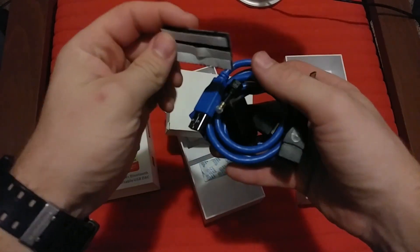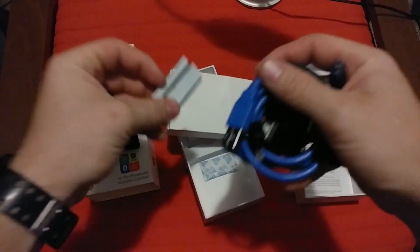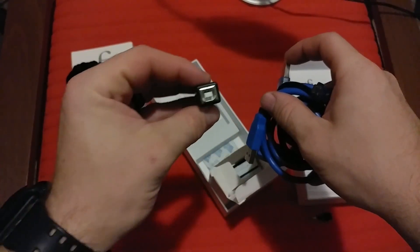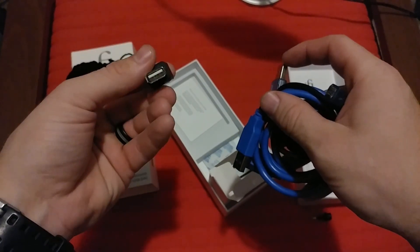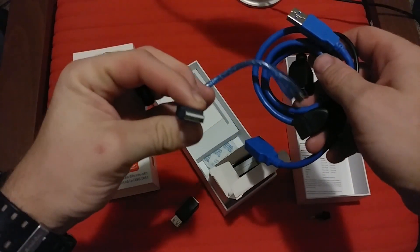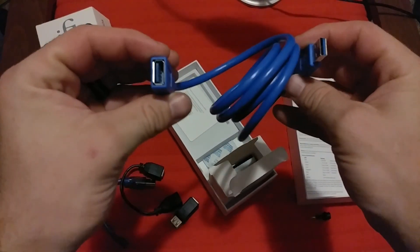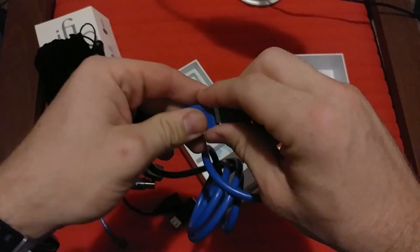So we have some velcro straps — I'm probably not going to use any of those. We have a USB-A to USB-C cable, a micro USB to USB-A cable, a USB-A female to USB-C female adapter, and then a USB-A female to USB-A male — this is just an extender.